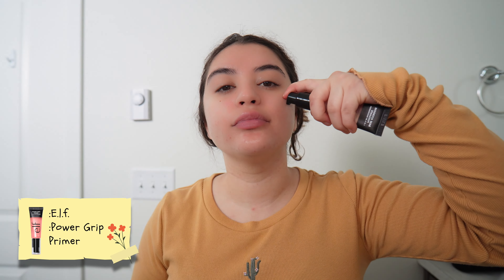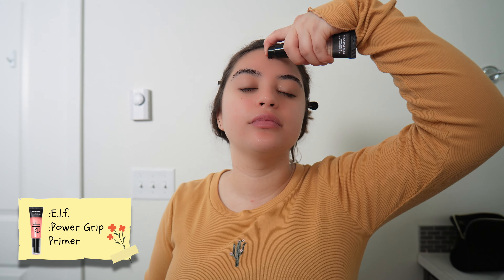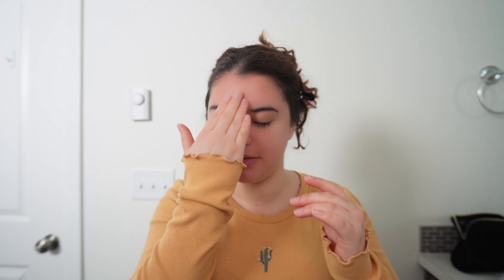The first thing I'm gonna do is put my hair up. I got the elf pink primer — I heard this one's better than the blue one. This feels so sticky, it's like getting glue and literally just putting it all over your face. It kind of feels like it instantly dries, so it's kind of hard to smear.